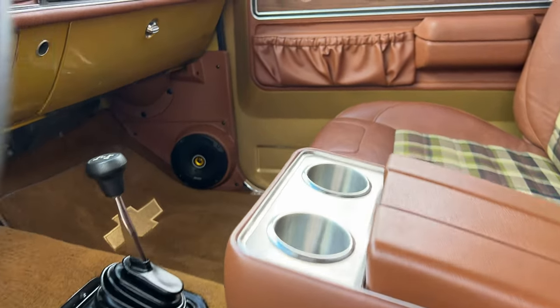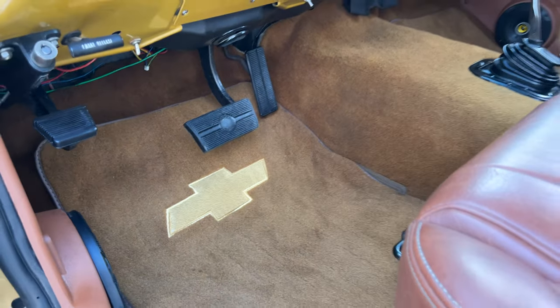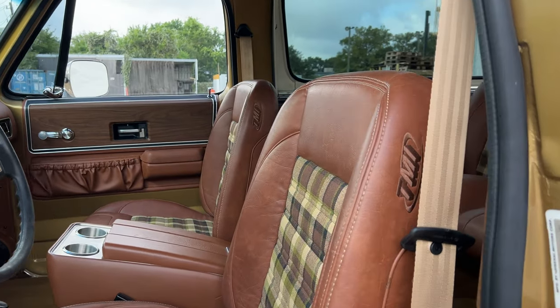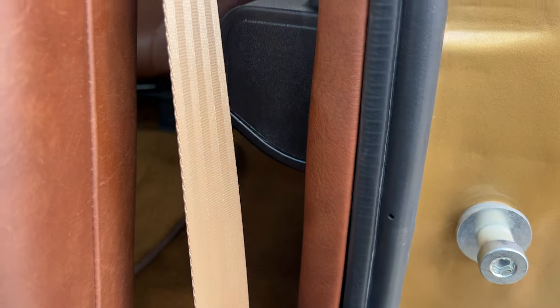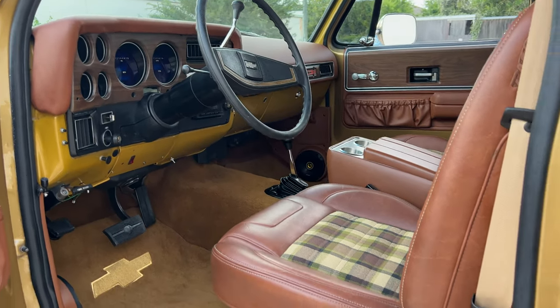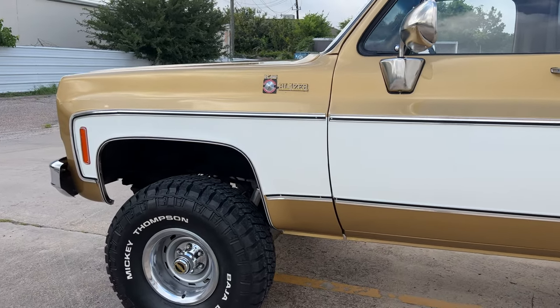There are two Kicker speakers in the very back, and then we've got some kickers here as well. New floor mats of course. Seat belts are new too — new retractors and everything. Very clean, very nice. We did do the AC system — 134A, it's been converted. Blows cold.